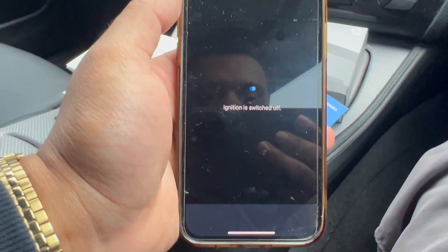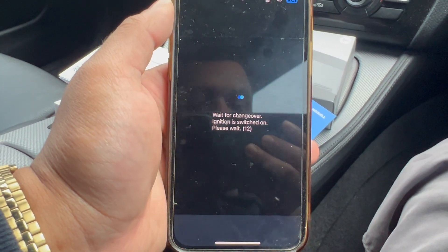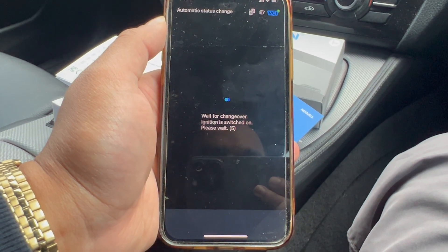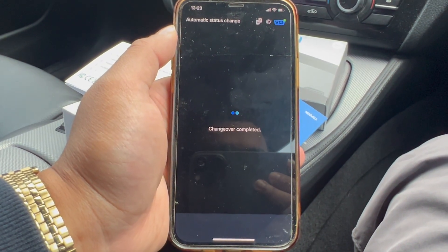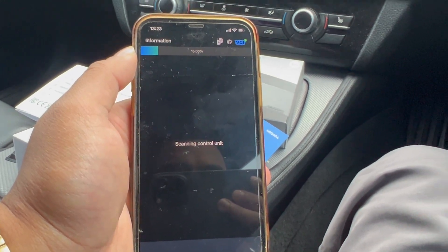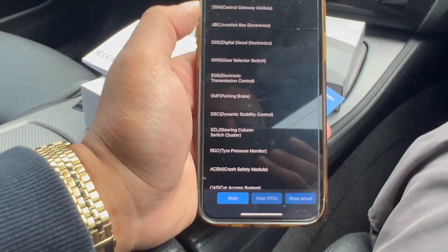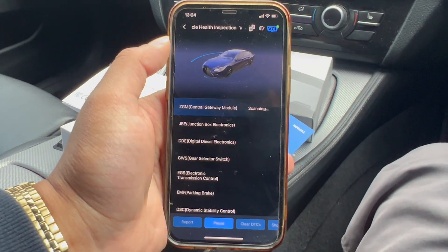The ignition got switched off by itself, which is a bit scary. It says wait for changeover — ignition is switched on, please wait. So it's doing things by itself. The car switched off and right now it's switched back on by itself. It's establishing communication with the vehicle, and here we go — let's do a quick scan on all of that. It's currently scanning the car.